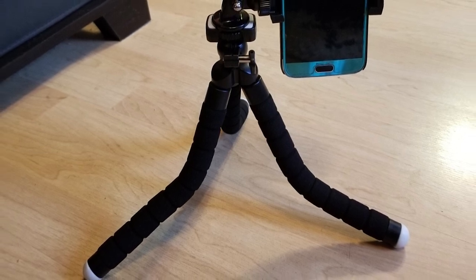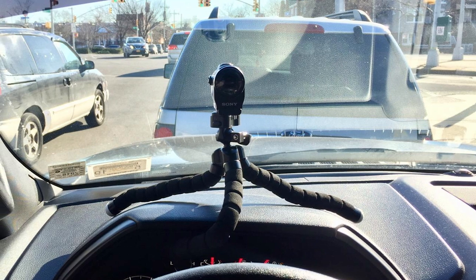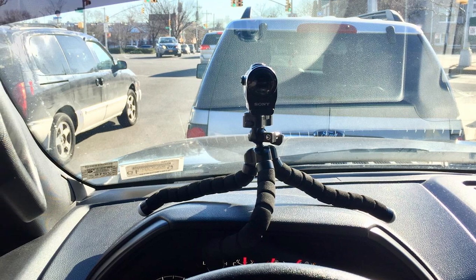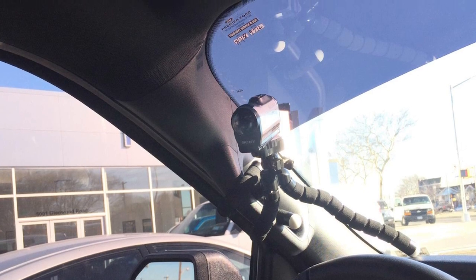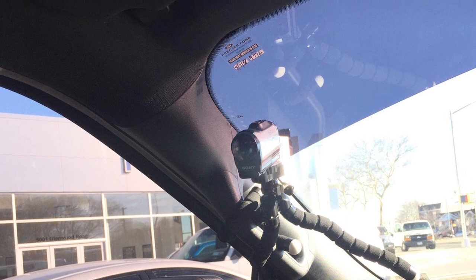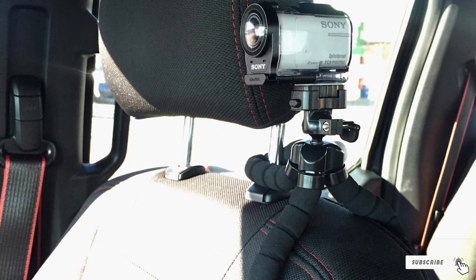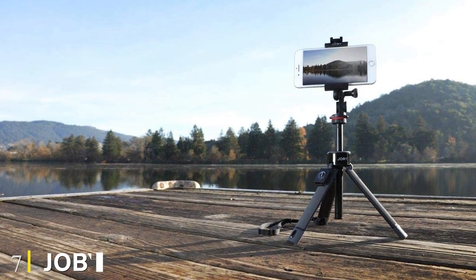The UBeesize has a more versatile ball head that offers a bit more freedom, which can be a big benefit for particularly picky photographers. The legs on the UBeesize Tripod S are fully enclosed, which means you're less likely to get dust and dirt in the joints. This might not seem like a huge deal, but over time this buildup can cause problems with functionality and durability. This small, inexpensive tripod is easy to toss in a bag or backpack and can help you get the shot in situations when other tripods fail.